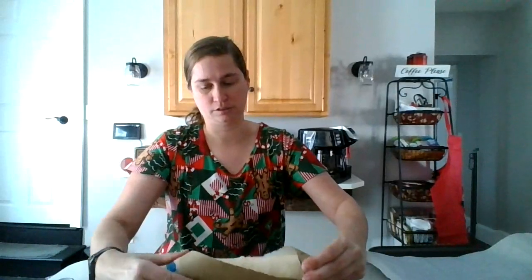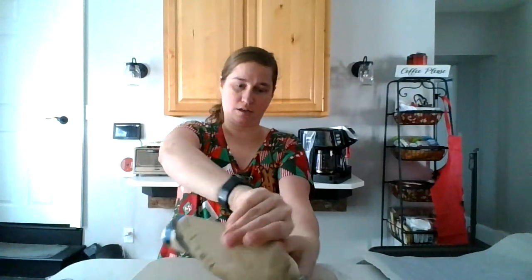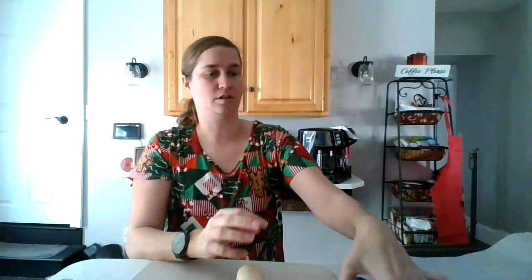But what you need is crescent rolls and the mini hot dogs. You can do it with regular hot dogs too. I'm choosing to do it with the mini hot dogs.